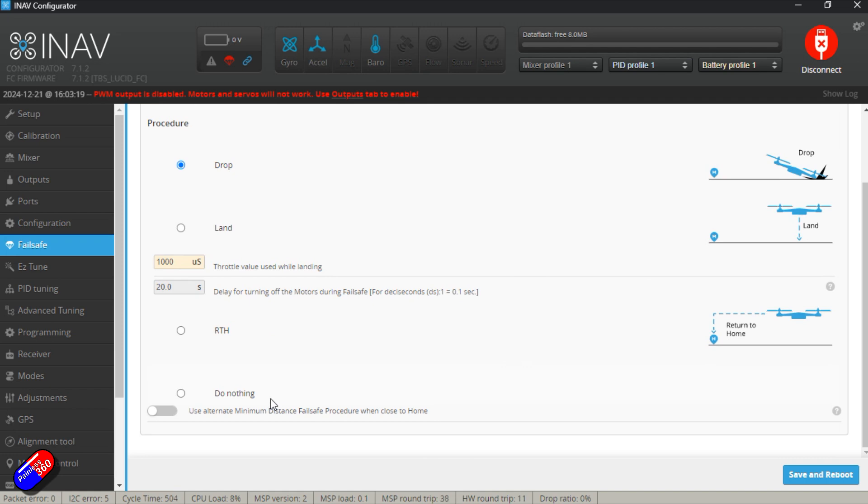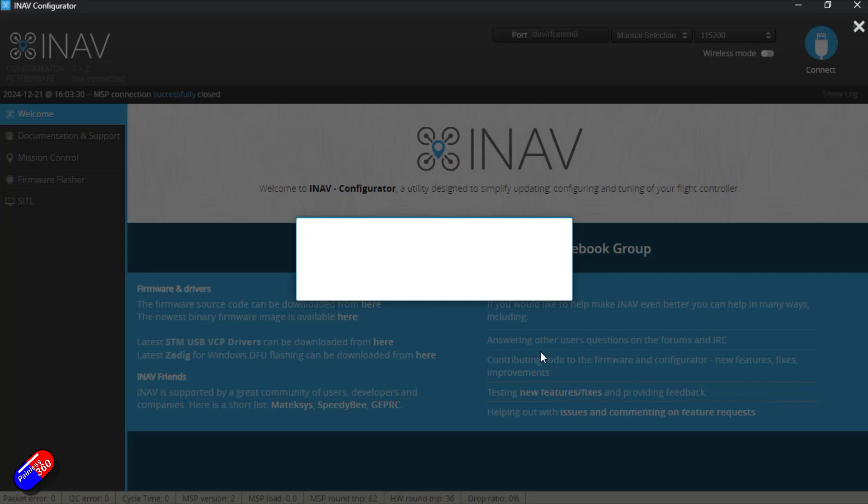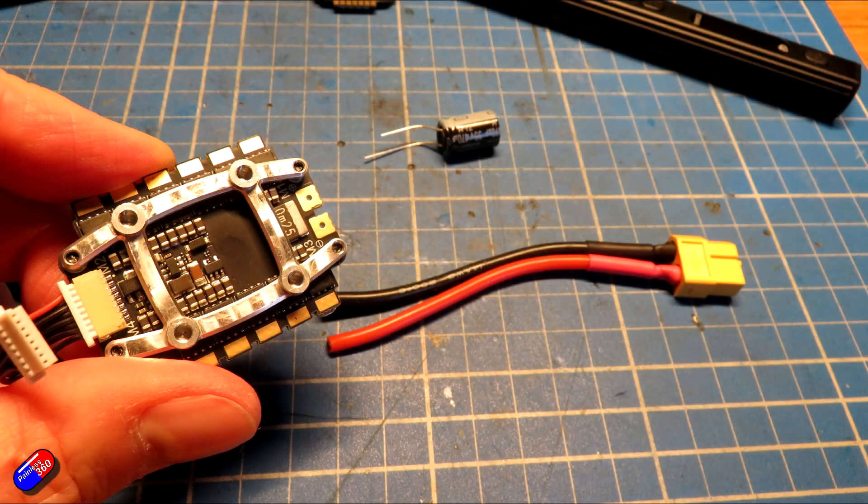Now that the flight controller is configured with iNav, we know it's flashed and working — then I can start to connect things and do all the cabling. If something stops working, there's a pretty good chance it's something I've done. So the first thing we'll do is connect the power and put the capacitor on. I really don't want to take up loads of room in the rear part of the frame because I've already identified it's a bit tight back there.